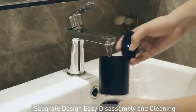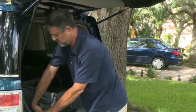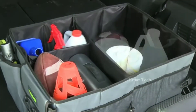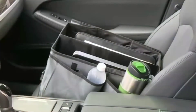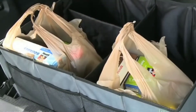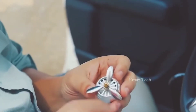Car trunk organizer. Friends, if you take different types of stuff in the car, it will be messy. If you use this organizer, everything will be safe in one place. There are many compartments in this organizer so you can store a lot of items. You will find the link for this organizer in the description.